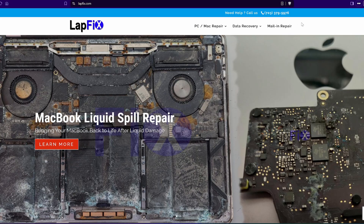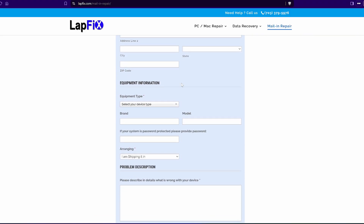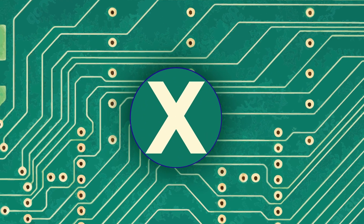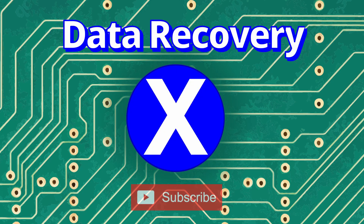I hope you guys enjoyed watching this M3 Pro repair for the A2992 14-inch 2023 space black MacBook. If you enjoyed this video, please leave a like — it really does help us. If you're interested in sending in your MacBook for repair, check out the links in the description. We love all types of MacBooks and can help with not powering on, not charging, data recovery, and liquid spills. Check out the playlist on our channel for more MacBook repairs. Thanks for watching, take care and bye.